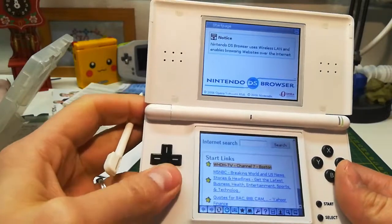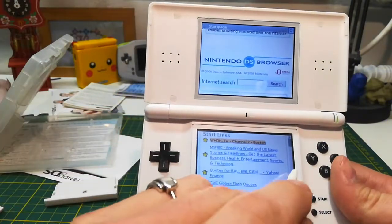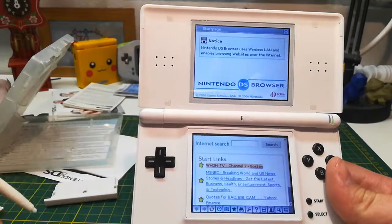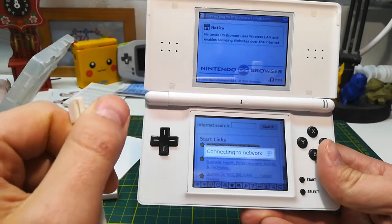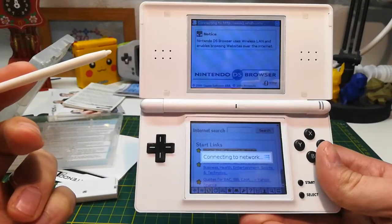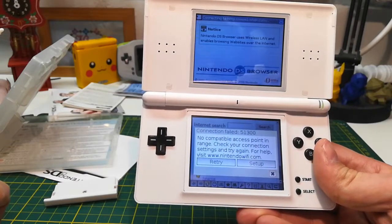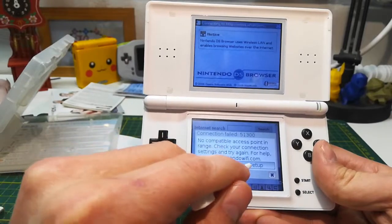You can browse using the directional pad and you can also grab the scroll bar to scroll up and down. I tried to go to a website but I haven't connected it to the internet yet, so now I'm going to go into the Wi-Fi settings.